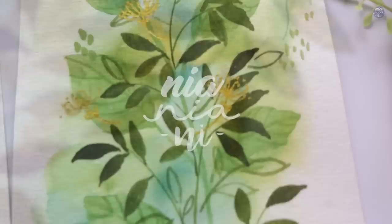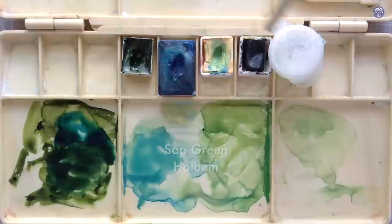Hi everyone, this is Nyan and today I'm going to be painting these green leaf doodles. They're very easy, simple, and relaxing to make, so let's begin by going over the colors.